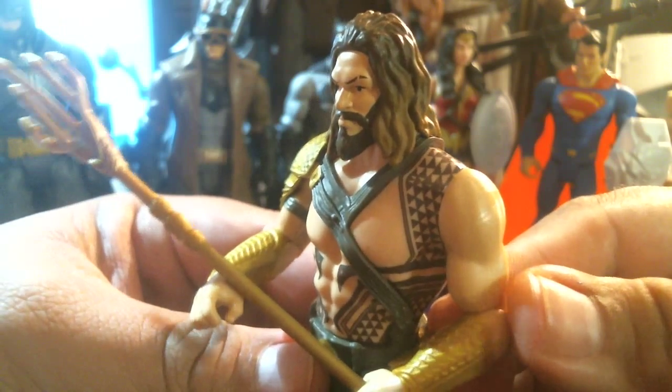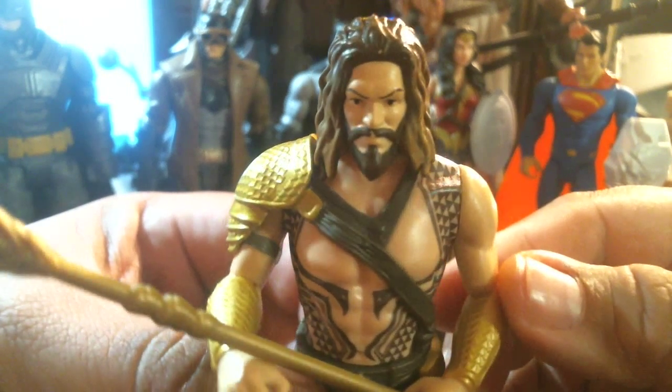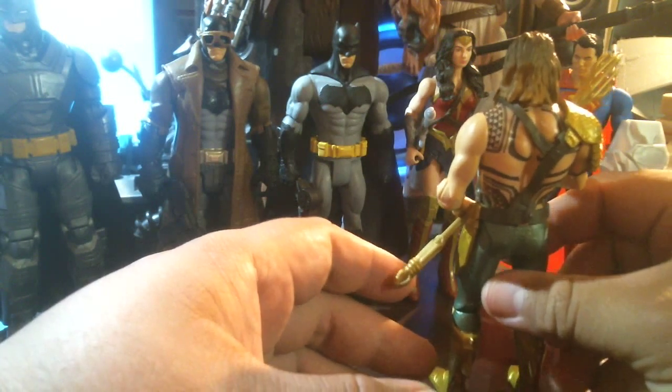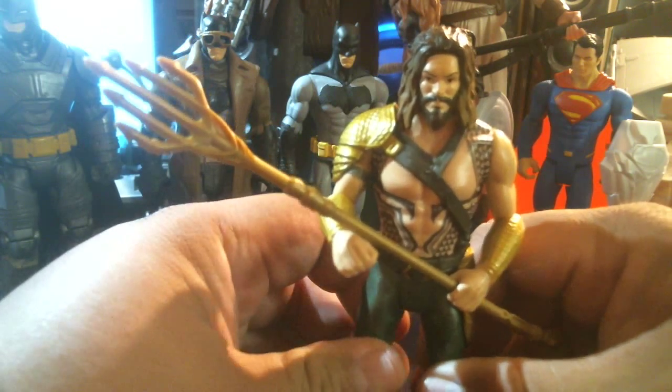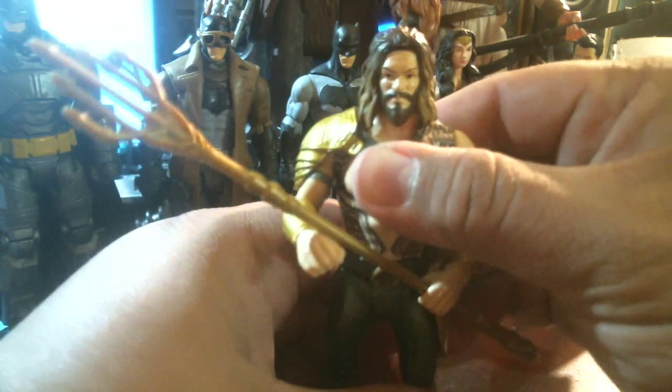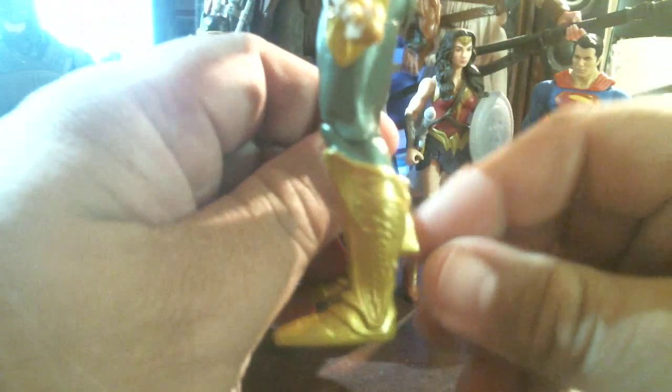Is he gonna recreate his Game of Thrones scenes in the sequels? Is he gonna get it on with Wonder Woman? Oh yeah, he's looking at her. What a horrifying thought. Okay, moving on.